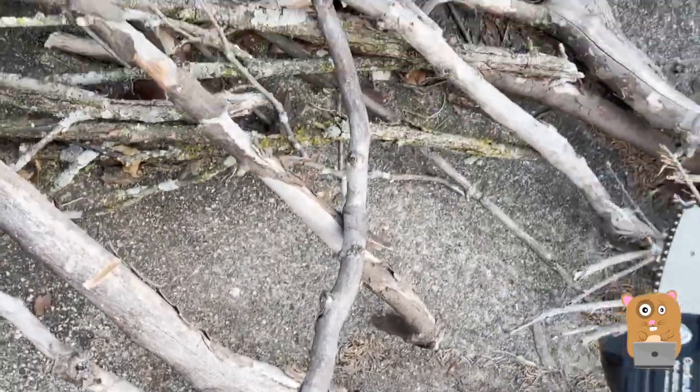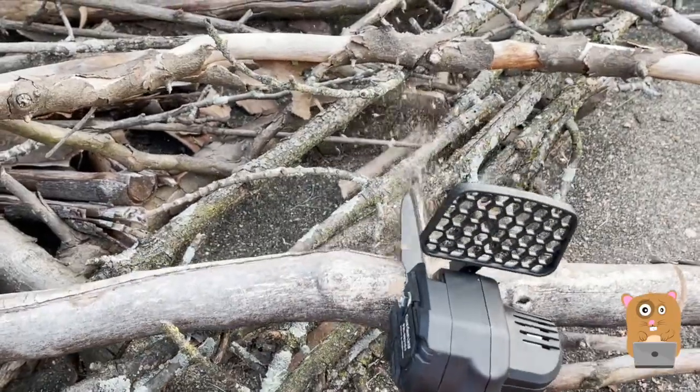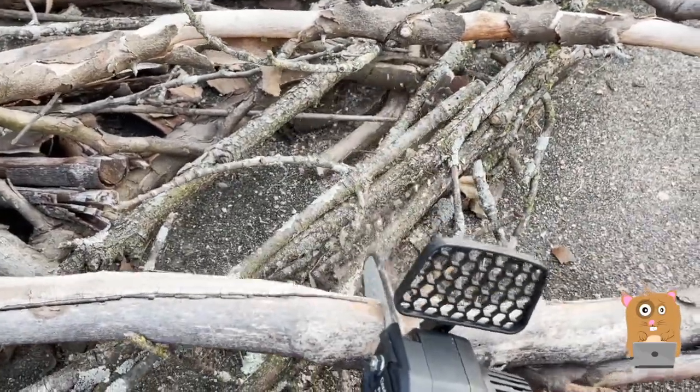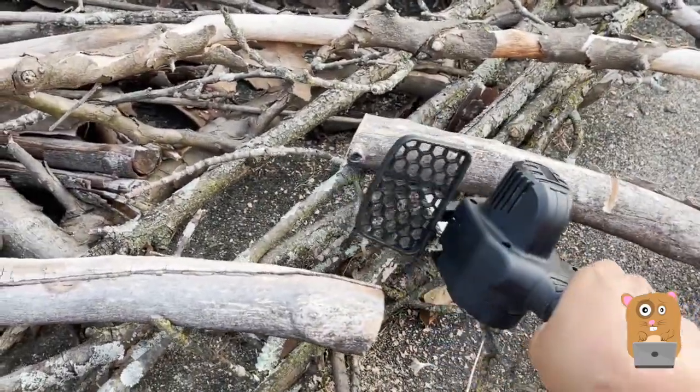Pretty good. This branch is at least 2-inch diameter, and it chopped through pretty easily.